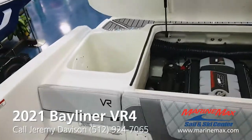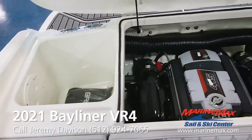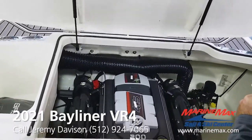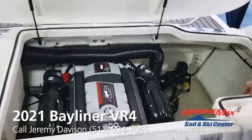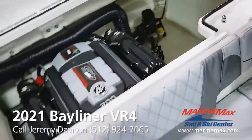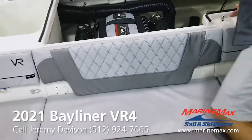Another self-draining cooler over there. Here's the MerCruiser 4.5, 200 horsepower six cylinder. I haven't put a battery in the boat yet, but the battery goes over here. Then you have some more storage for life vests or whatever you'd like to put back there.